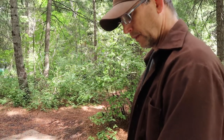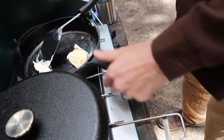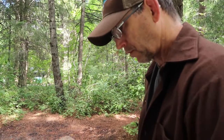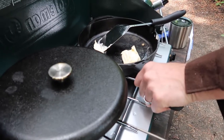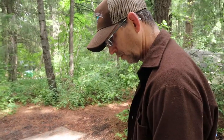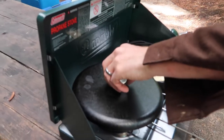It did not come with the silicone handle cover - my brother gave me this - but this is essential because the heat on a cast iron dissipates across the whole pan so well, it conducts the heat. You need this or an oven mitt if you're cooking for any length of time, because this will get too hot to touch.